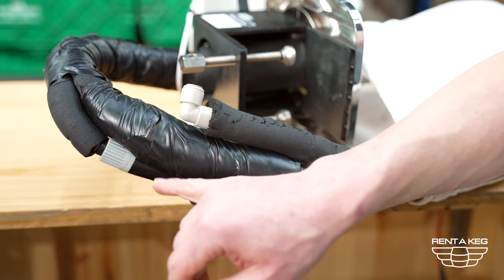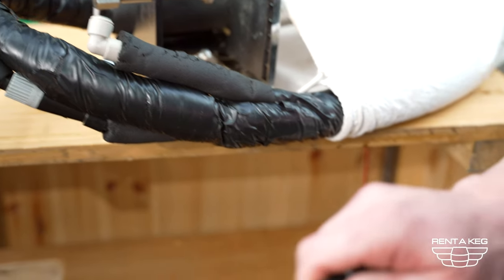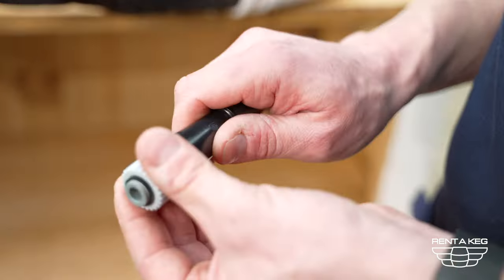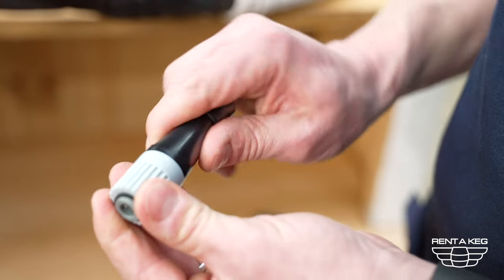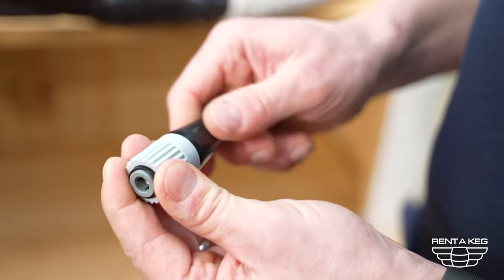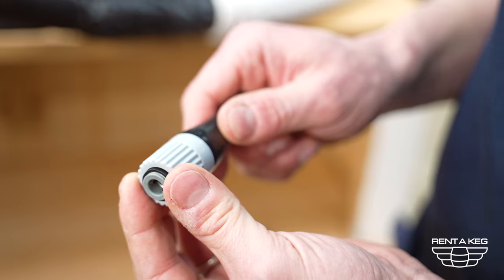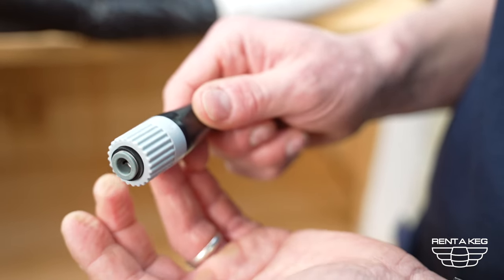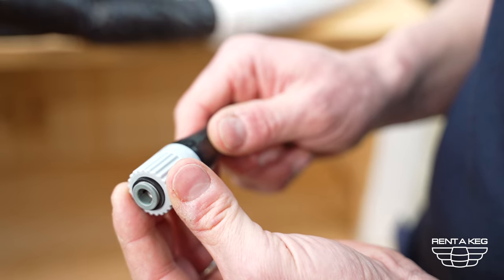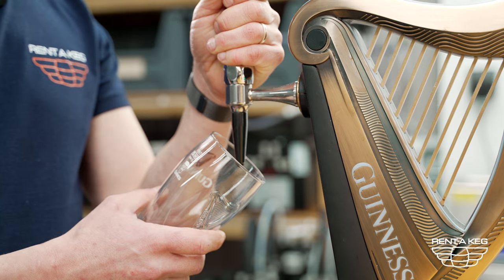With lager taps we have the flow controls here which are simply connected up to the loom. The flow control simply controls the flow of the tap — you can literally open it or close it. This is important because it adjusts how quickly the product comes out of the tap, and it will help you with fobbing. If it's coming out too fast it will fob or foam up your product. Once your cooler has been on for about 45 to 60 minutes your product should be cool enough to pour.